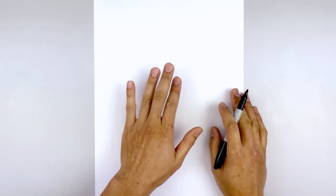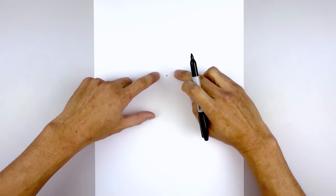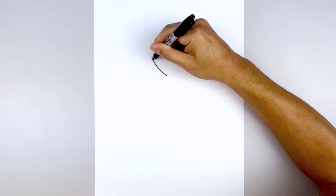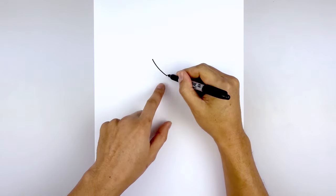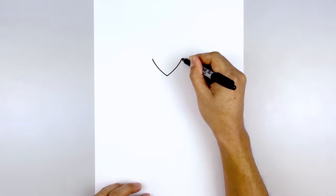We're gonna get started at the top center of our page with the headpiece. Right in the center, let's start with a point. From this point I'm gonna curve out and up on either side — start with the left, curve out and up towards the tip. Go back to the center and we're gonna curve in the opposite direction, going all the way up towards the same height.